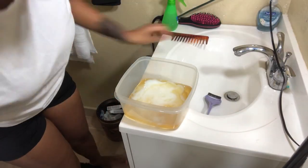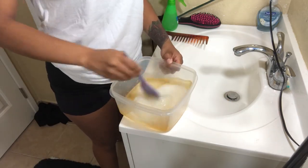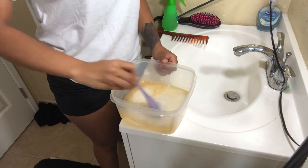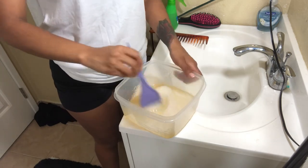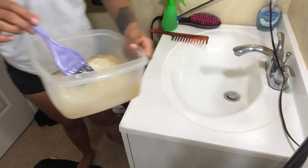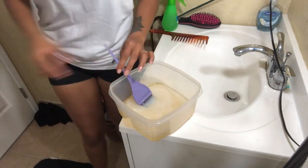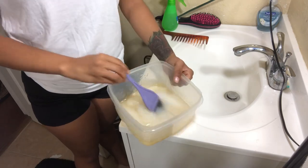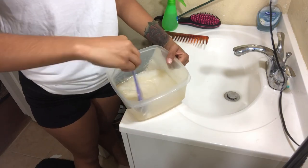So after you're done pouring in your toner and developer, you just want to start mixing. I had to open the door because the fumes were so strong and my bathroom is very, very small — I almost died because it started burning my eyes. But you just want to mix your developer and toner together until you get a jelly-like consistency, as I will show you guys.